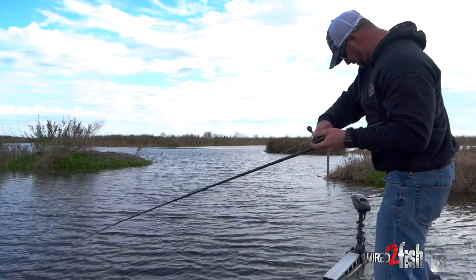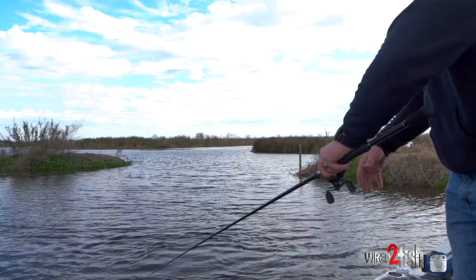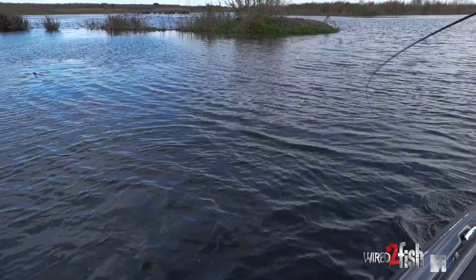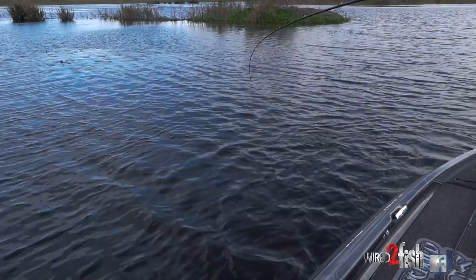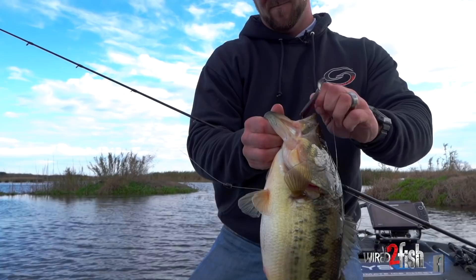I've basically come up to where the deeper water kind of comes into the flat and makes like a little gut right here. Those fish will stage right up there on those points and just catch whatever bait is coming through. Once again on that Strike King cutter worm, came right off that point.